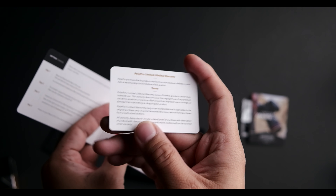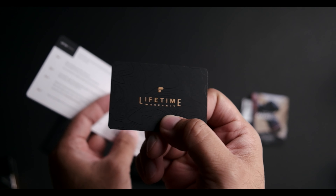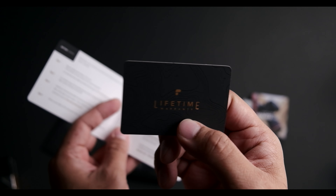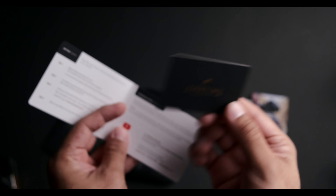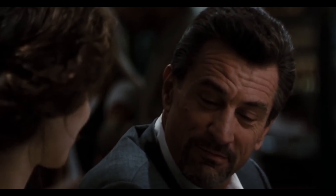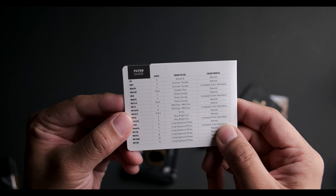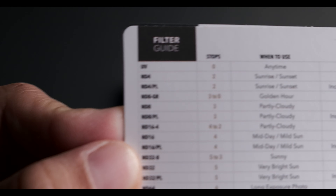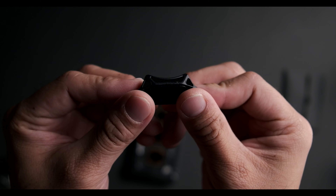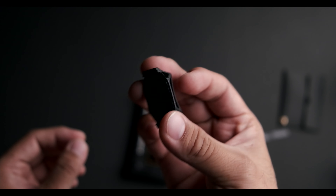I've been a user of PolarPro since the original Mavic Pro, so I'm definitely a big fan of their stuff — they make really good quality products. This is the quick user guide on how to use the ND filter, and this is the tool that also comes with the PolarPro filters, which is definitely a good thing to have.